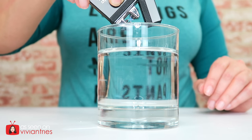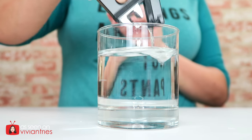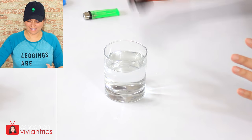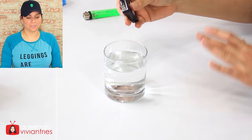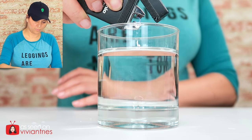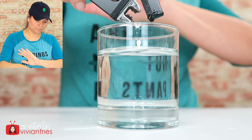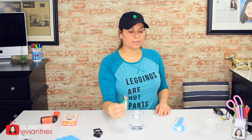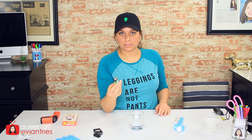I'm going to dunk it in the water while it's on to see what it does. Then I'm going to dunk it, take it out, and turn it back on. Okay, it turns off. I was scared my cup was going to explode. It's wet — it won't turn on because it's wet. We're going to let it dry off for a minute.